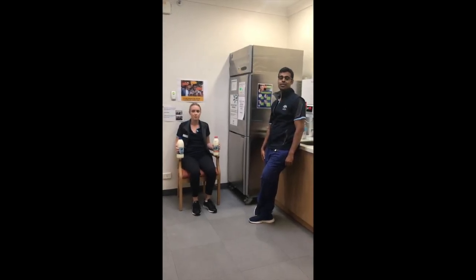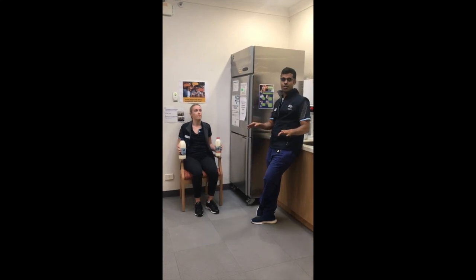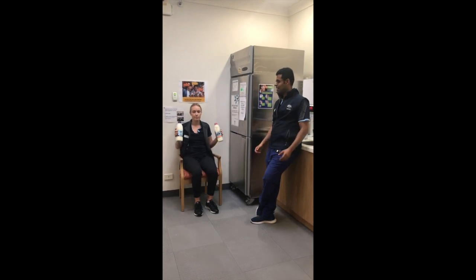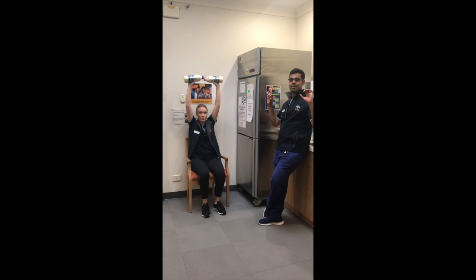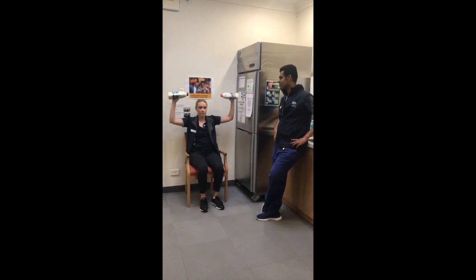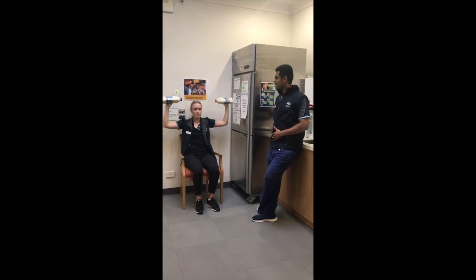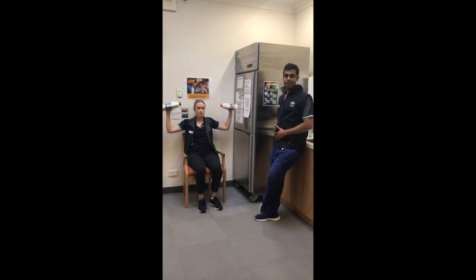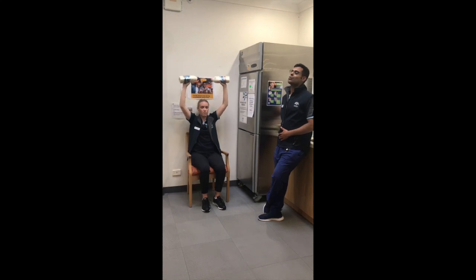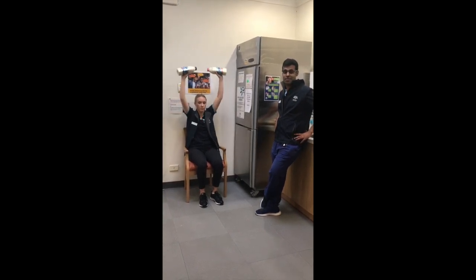The next exercise is the shoulder press. If you have any shoulder problems that limit you from bringing your arms overhead, skip this exercise and try one of the other exercises instead. Slowly bring the weights up with palms facing to the front, bring them together, and straighten out the elbows as much as you can. Make sure you're sitting upright, drawing your belly button into your spine so your lower back is supported. Don't hold your breath at any point of the motion, squeeze your shoulder blades a little bit, and do not shrug your shoulders as you bring the weights up. Aim for two sets of 10 repetitions.